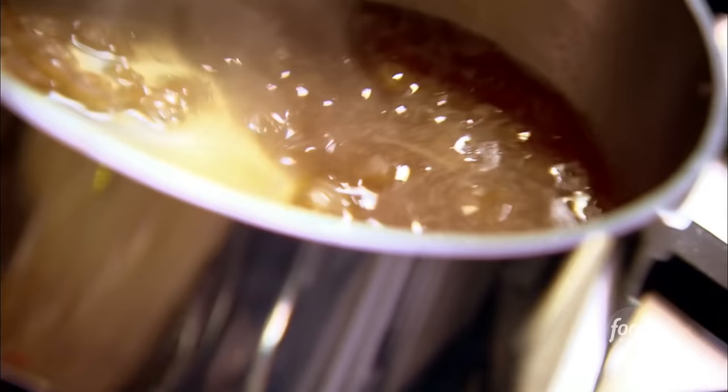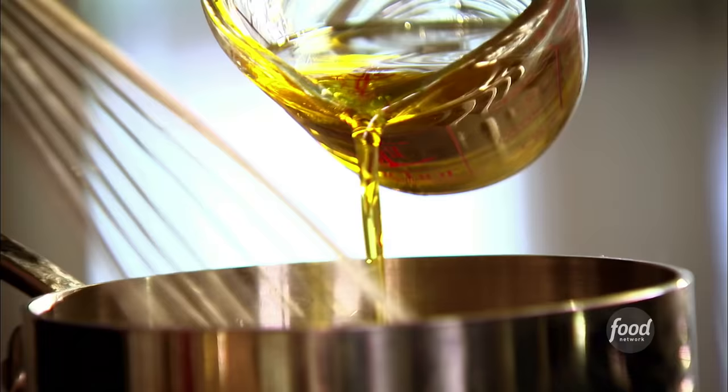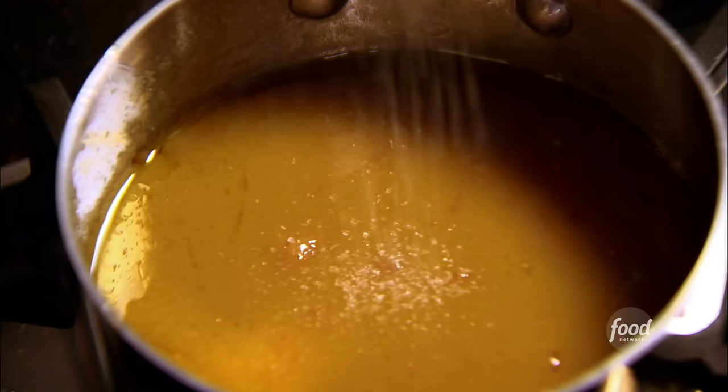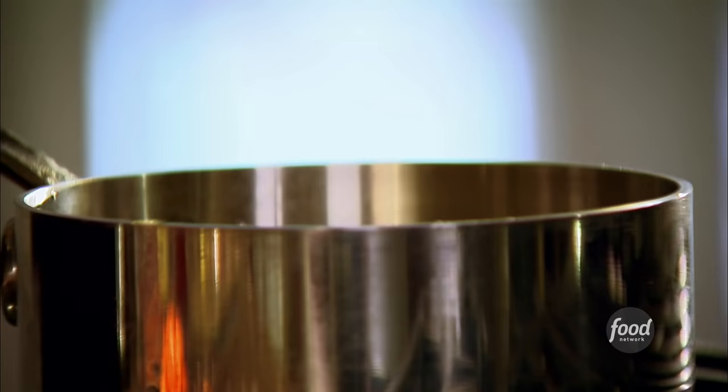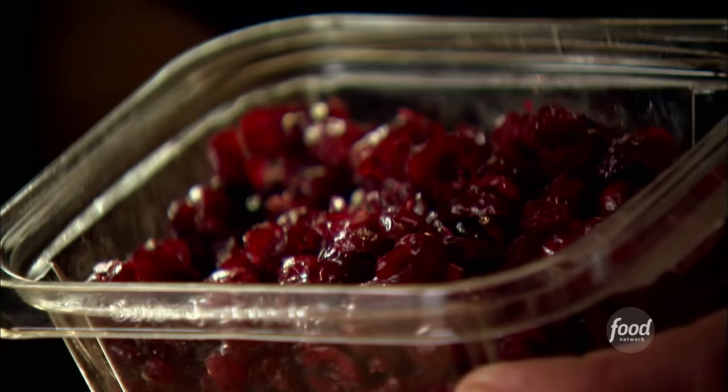The vinaigrette has reduced — it's a really concentrated flavor. Now I'm adding two teaspoons of mustard, which will make an emulsion out of the vinaigrette, then half a cup of olive oil — just whisk it in off the heat. About a half teaspoon of salt and a quarter teaspoon of pepper. Just whisk it all together.